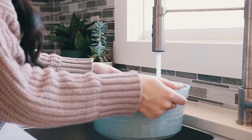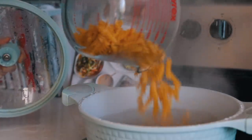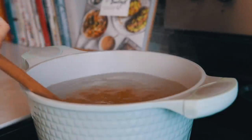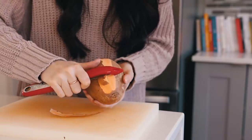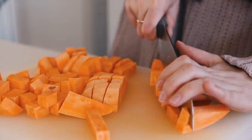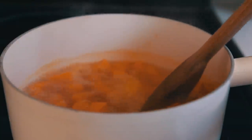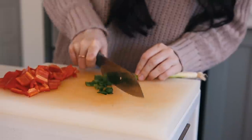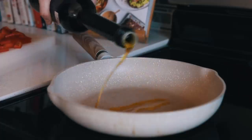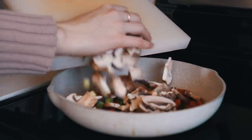For lunch I wanted to make a creamy sweet potato pasta bake. Start by boiling some water and cook your pasta according to package directions. While that's cooking, peel and chop a sweet potato into small cubes so it cooks quicker, then cover with water and boil until fork tender. While that's boiling, chop some veggies — I used red bell pepper, green onion, and mushrooms — and cook them in a frying pan with a little olive oil until browned and softened.